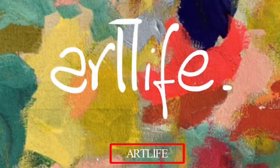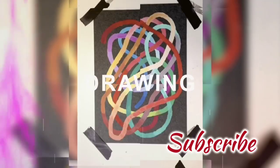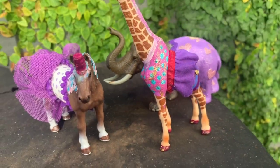Hi everyone, and welcome to the ArtLife YouTube channel. Today I'm going to show you something really funny — decorating little plastic animals and giving them some awesome little costumes for the little kids or the big kids of the house to play with, turning them into a bit of a circus and really enjoy painting, but not necessarily on paper. It's a really creative and fun activity for the whole family.